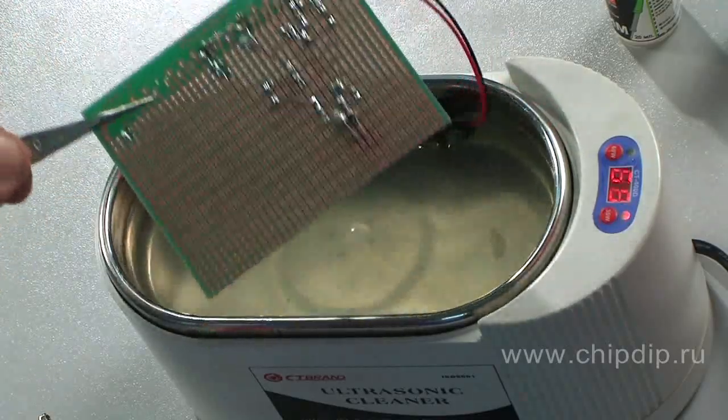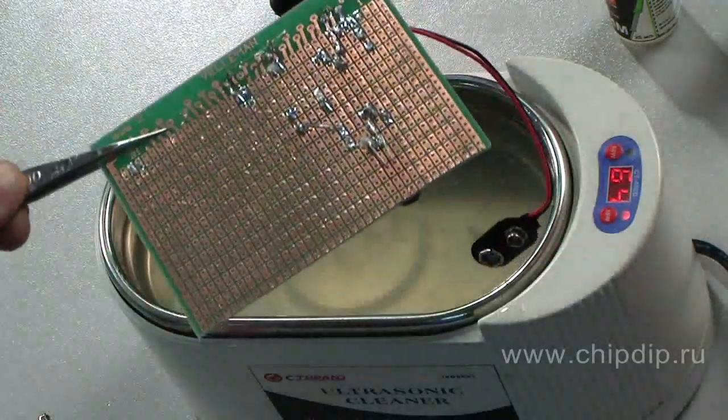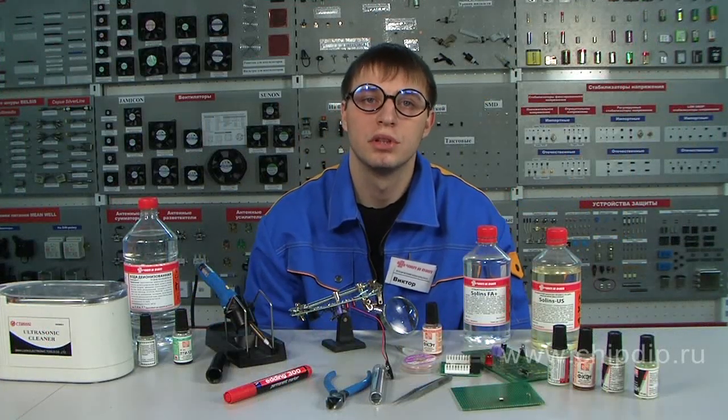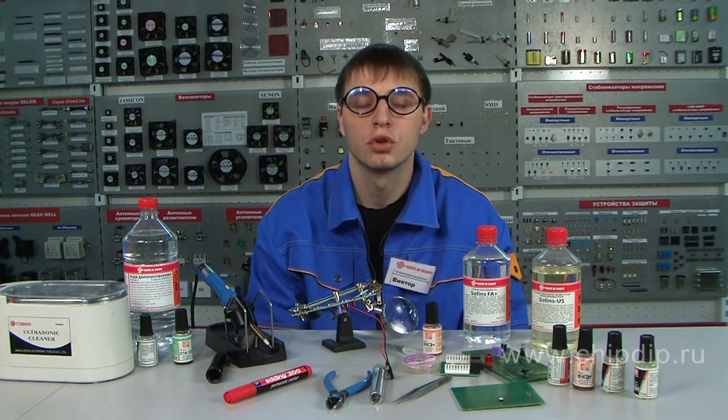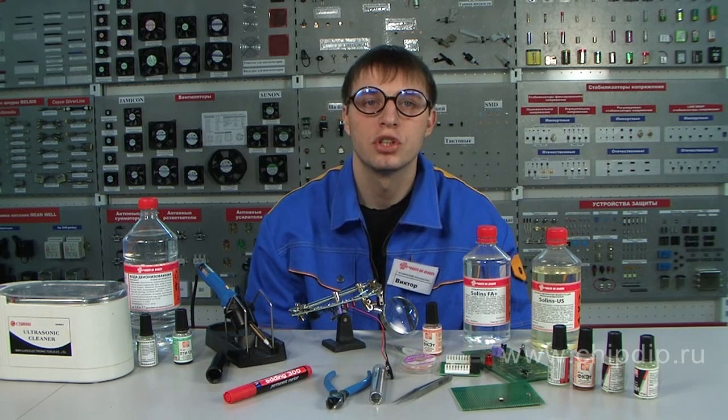Solon's FA+ is a more universal cleaning agent. It also helps to wash off all types of contaminants from all soldering agents using manual, ultrasonic, or stream washing. The solution consists of glycolic esters only, which fully evaporate. Thus, no final flushing with water is required.